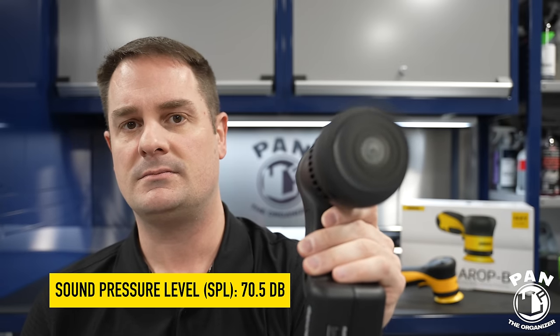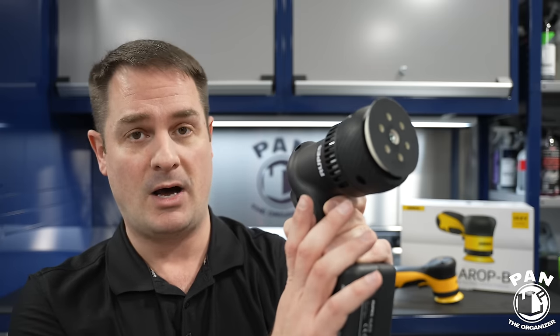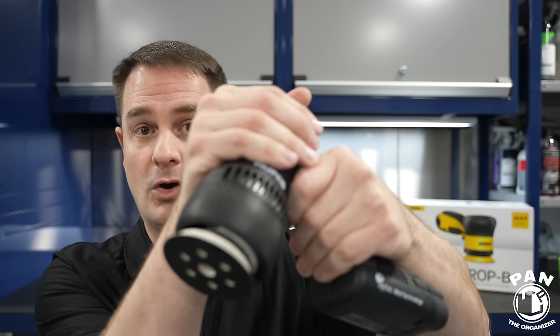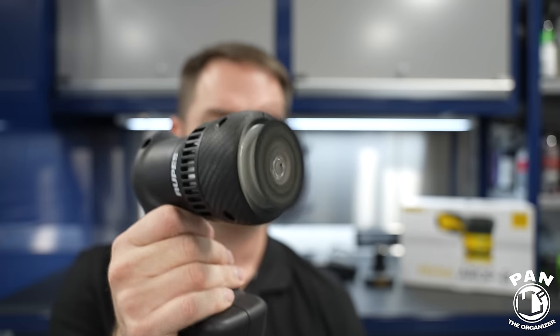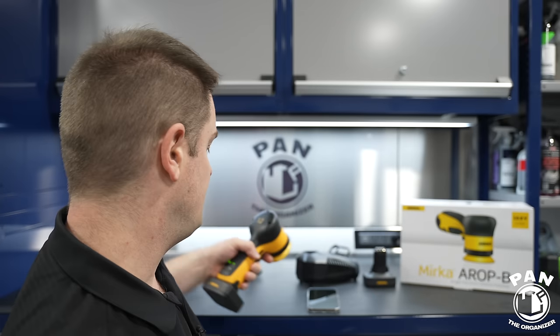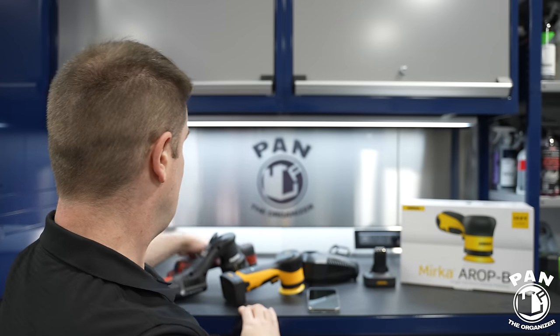The Rupes has up to five speeds. At its highest speed you can definitely hear more vibration from the body when you hold it. The ergonomics are very good to hold but there's a lot more vibration compared to the Mirka, and you're getting that higher-pitched noise. Putting the Mirka at full tilt versus the Rupes at full tilt — you can tell the difference.